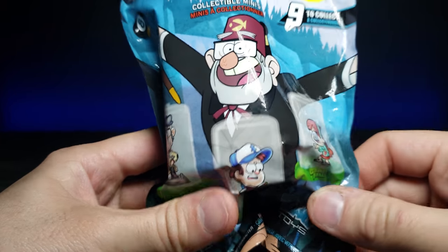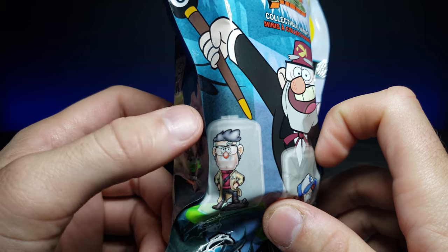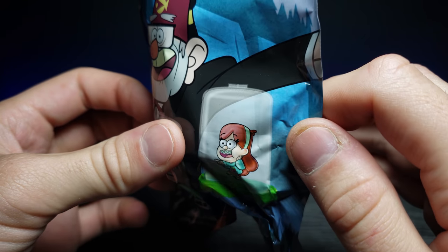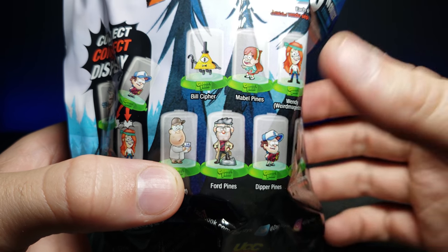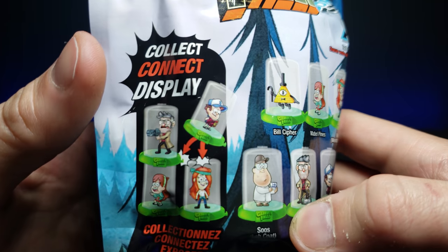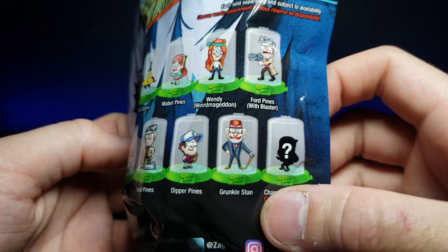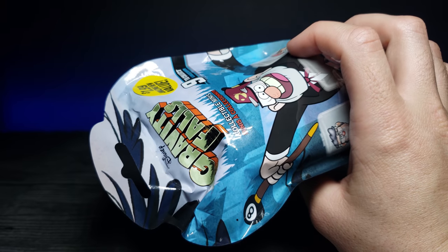So this is Dipper, who is the main character, and we have some other characters on here as well. We have Mabel — how could I forget Mabel — and Ford Pines, Dipper Pines, and then Soos, probably my favorite. I would love to get him, that would be great. And then you can actually kind of clamp these guys together apparently. We have Wendy, and then Grunkle Stan.